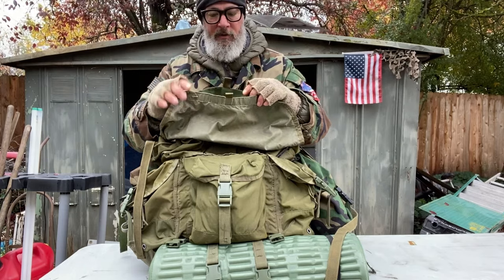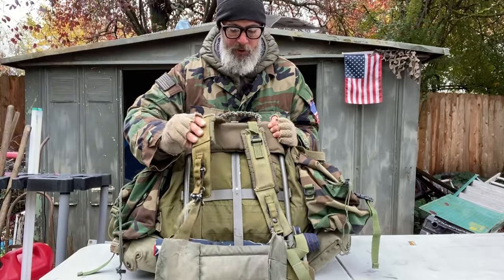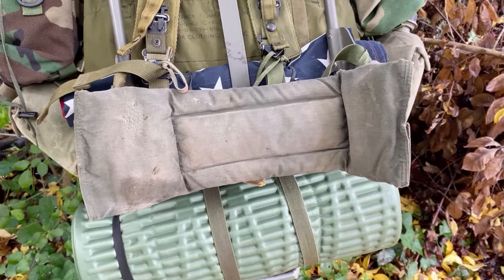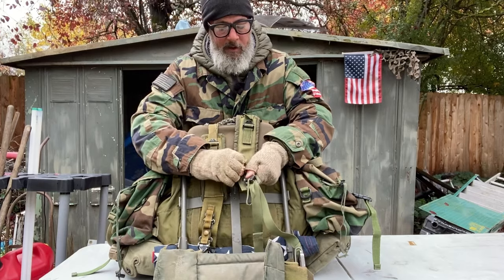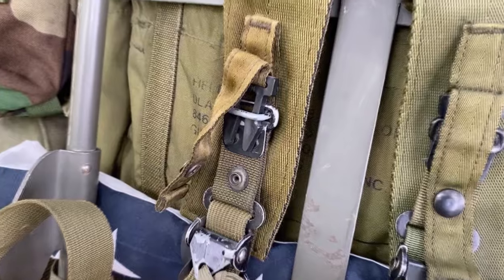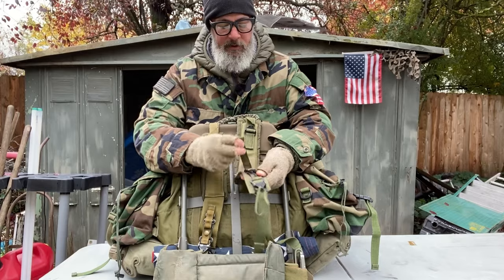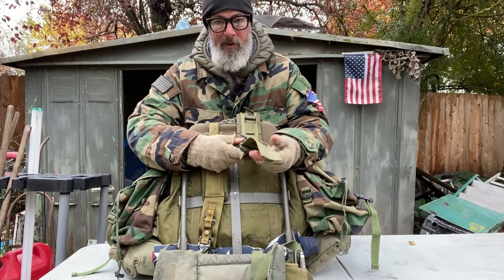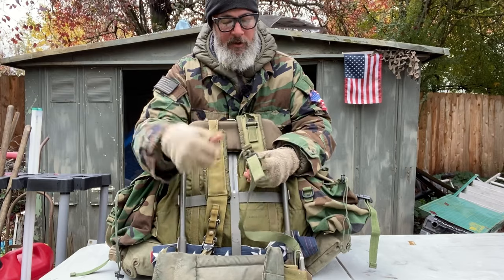On top of the lid — originally this would have been rubber — there's a small velcro opening where I keep maps and lightweight things. On the back of the bag you've got a beautiful frame, shoulder straps, lumbar support, and a hip pad. Get the right kind of straps and you'll find they have a quick release; employ it and the bag falls right off your body. You simply pull these tabs to adjust your shoulder straps.